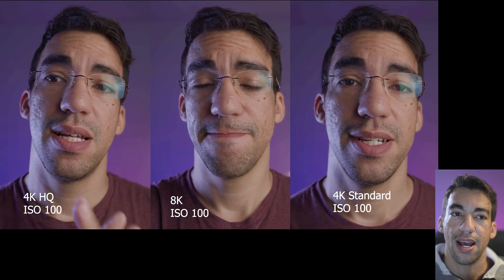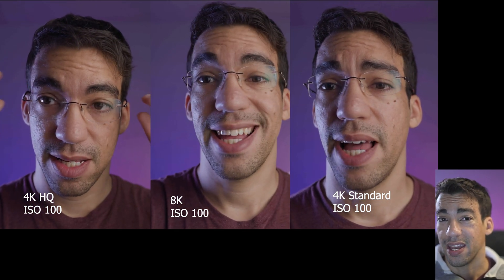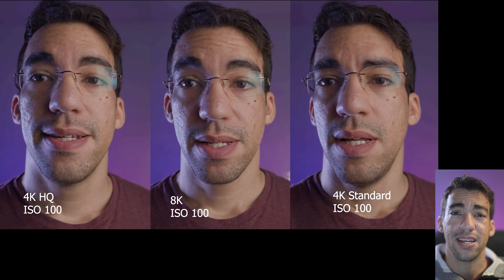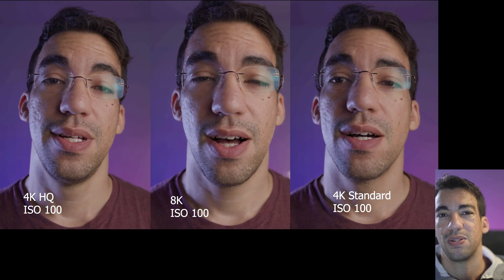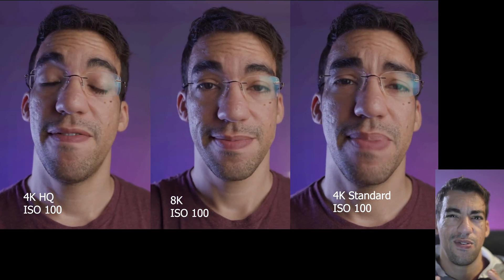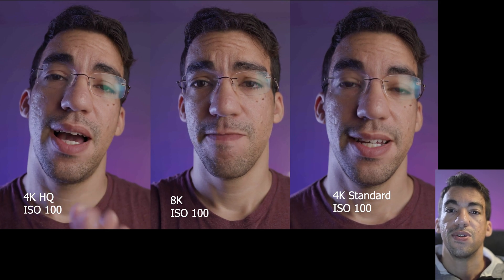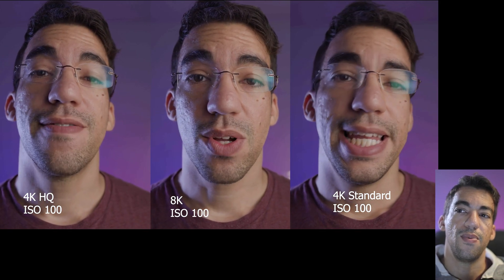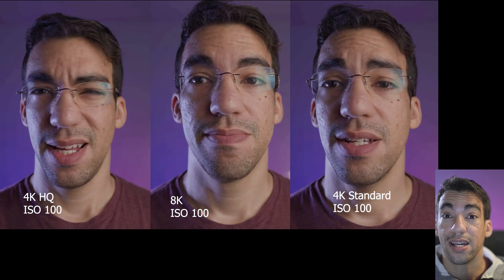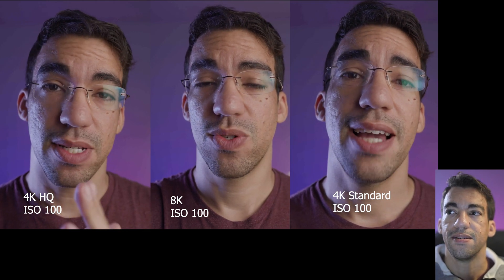Looking at all three shots when you're just doing a regular recording, sure, you get more detail in 8K than 4K HQ, and 4K standard has the least detail — but because this is a full shot and you're paying attention to what's on screen, there is no noticeable difference unless you're pixel peeping. So even 4K standard works. All of these were recorded in C-Log3 IPB light, so none are color graded — I really wanted to see what the captured image looks like before any grading tweaks.